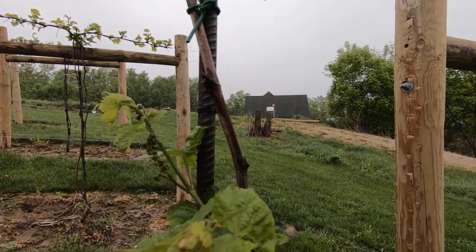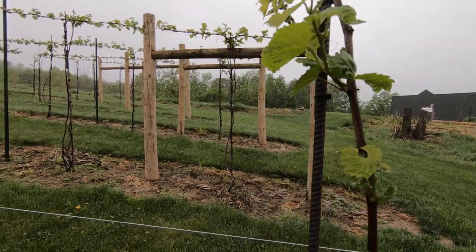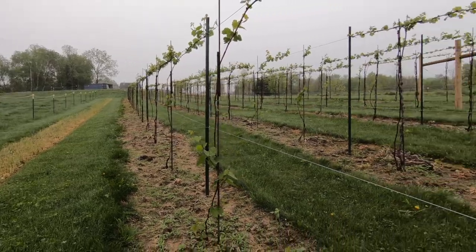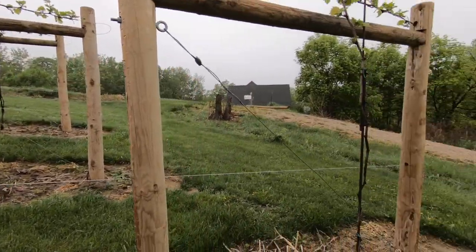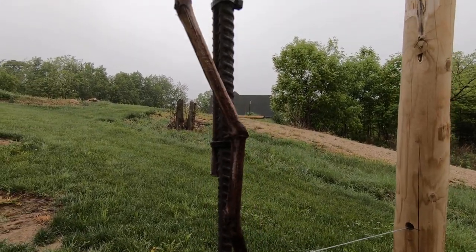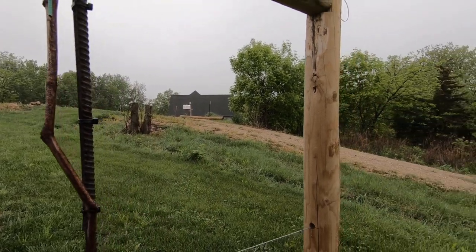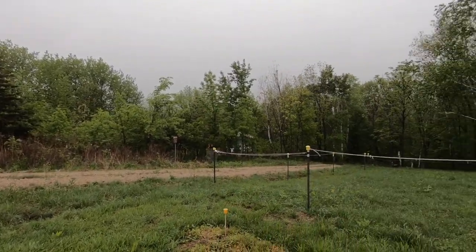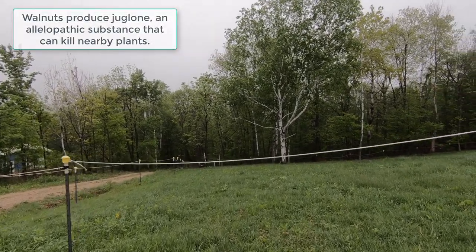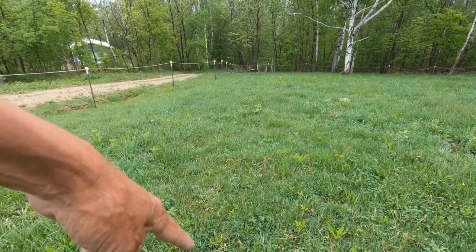This one is terrible — this is the second-to-last vine in the row and it's in its second year. You can see there were four vines planted here last year as replacements for ones that died. There were walnut trees right up to here — the forest two years ago went right to here. I cleared this area last year.